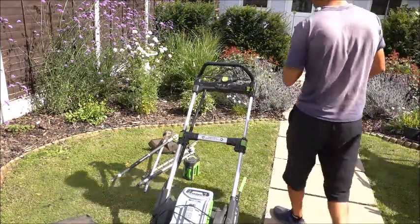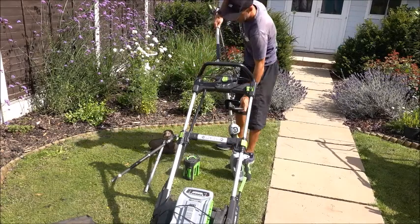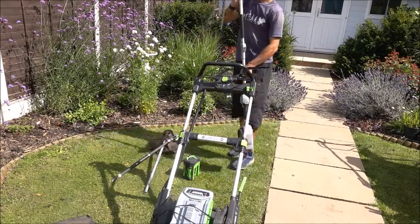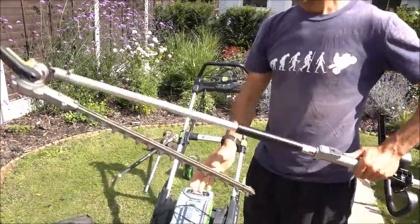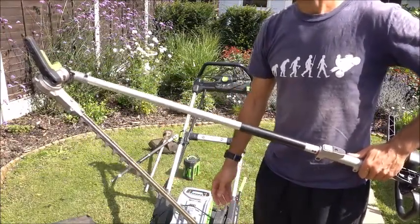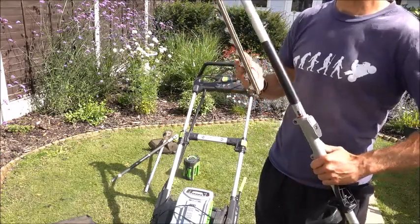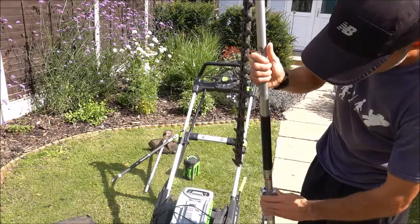In terms of attachment, I've got the hedge trimmer in. There is one thing that does annoy me about this — it does not click in anywhere and it flops down. That is one thing I haven't been impressed with. I'm used to steel when it clicks in. However, there's not a lot I haven't been impressed with, so I'm fairly happy with that.